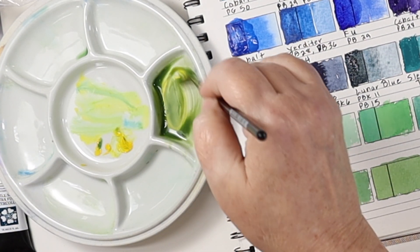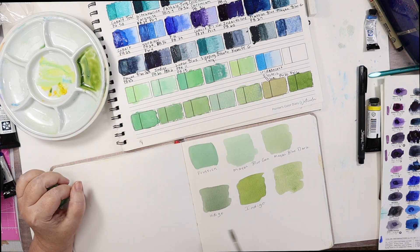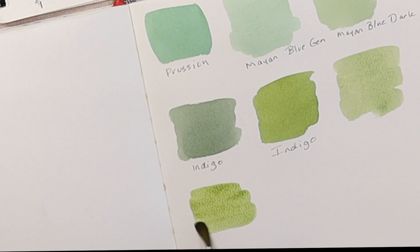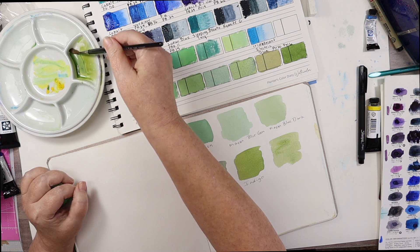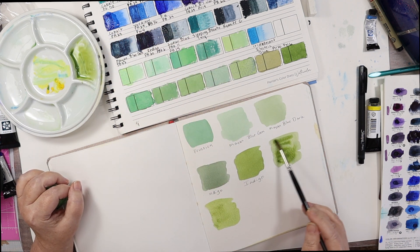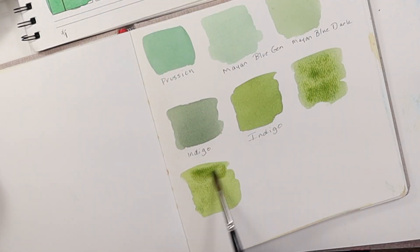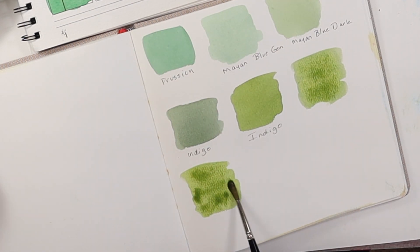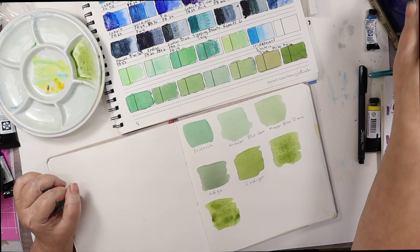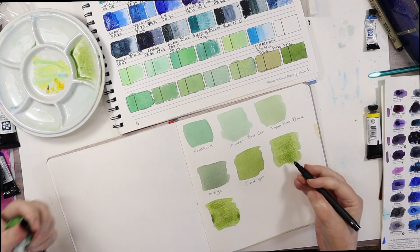Let's put a little bit more yellow in there. We're probably going to get some more granulation in this one because it has that Lunar Black in it, or PBK11. I'm going to put some water in there so we can see how that separates out. This is Lunar Blue.